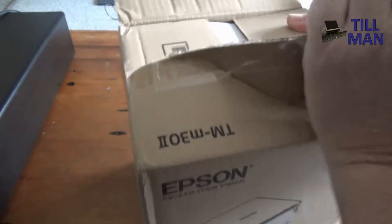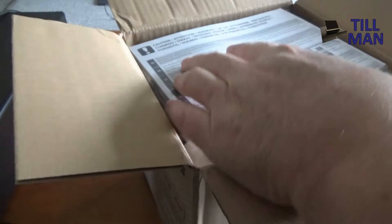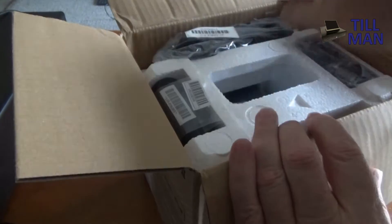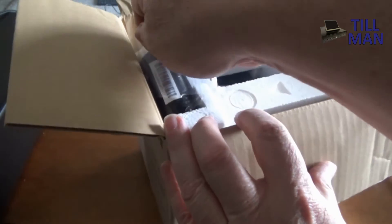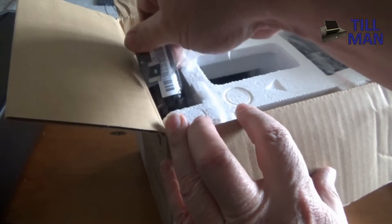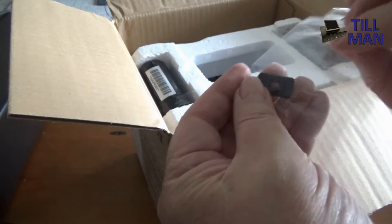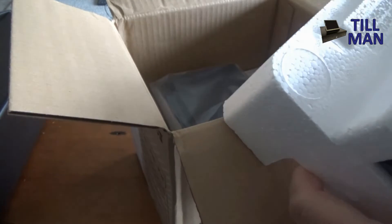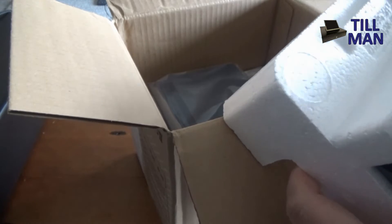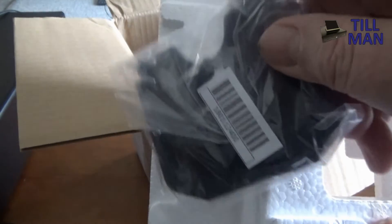Let's get the box open and have a look at what's inside. We've got a cardboard book, a power cord, a small paper roll to get you started, a little adapter thing, and wall mount brackets — a couple of those.